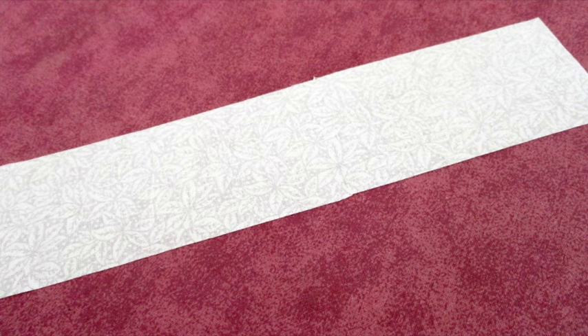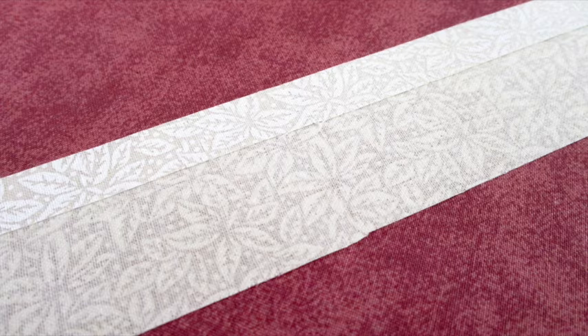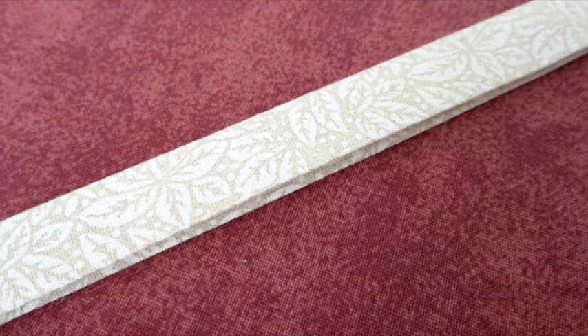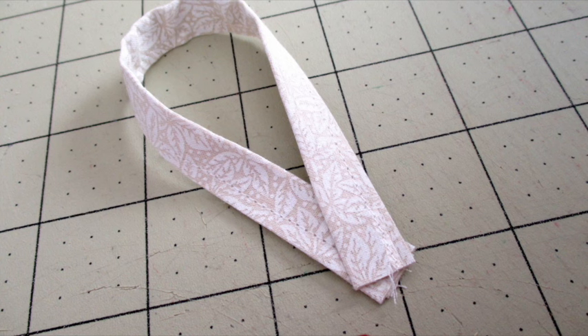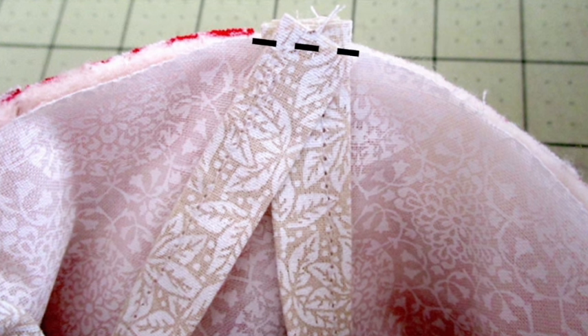To make the loop, fold the fabric strip in half lengthwise with the wrong sides facing each other and press it to make a crease. Open it back up and fold one side to the midpoint crease and press it. Fold the other side to the midpoint crease and press it. Fold the entire piece over and press it. Top stitch about an eighth of an inch from the edge. Fold the strip in half to make a loop. Place the raw edges of the loop inside the stocking at the seam on the heel side, making sure the loop faces down into the stocking, and baste it in place.